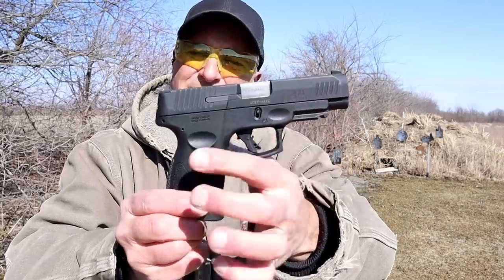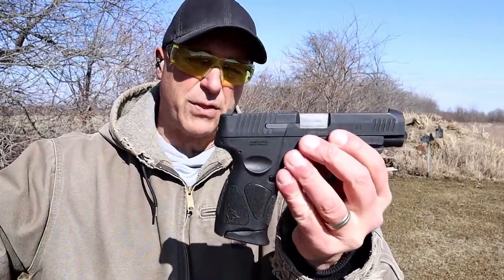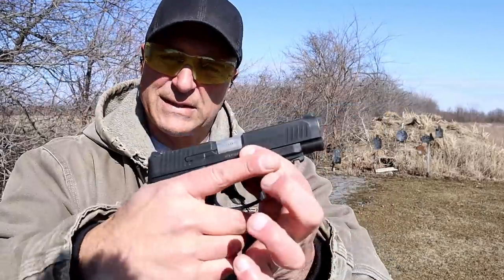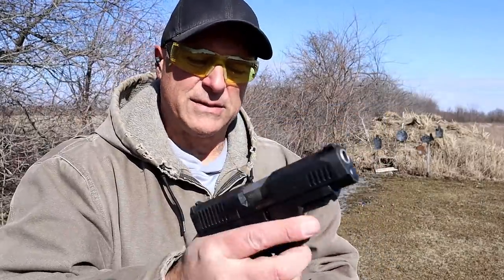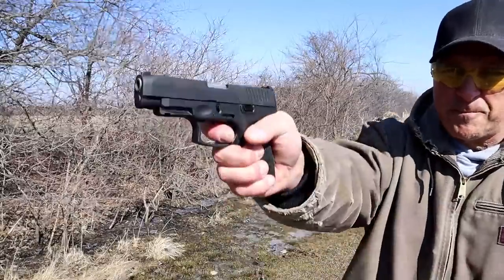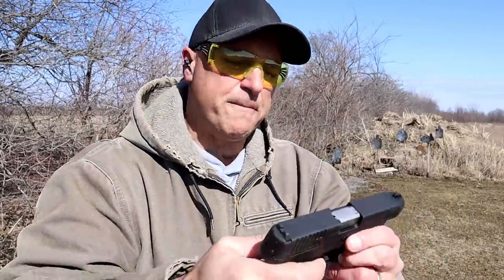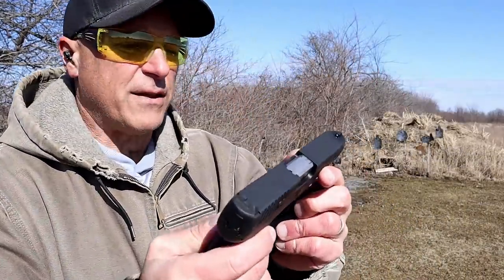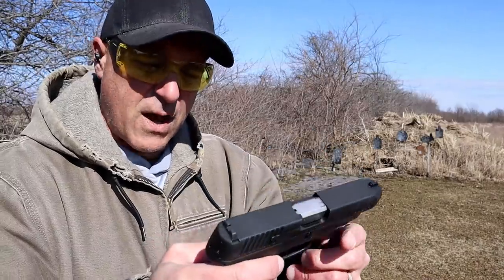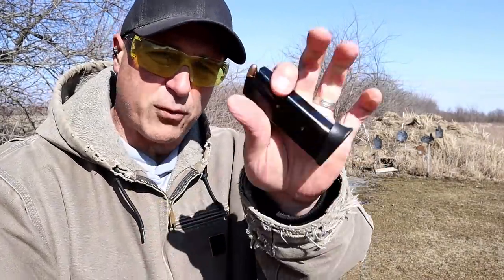Four inch barrel, same G3C frame. A lot of people love the G3C, and this is the same frame. It has the same trigger, right around four and a quarter pound trigger pull with restrike capability. Same finish on the slide, forward serrations. The big difference here is a four inch barrel, same 12 round mags.